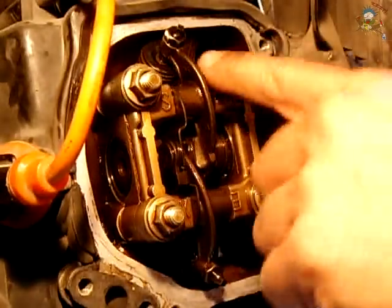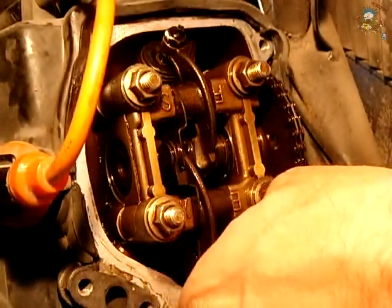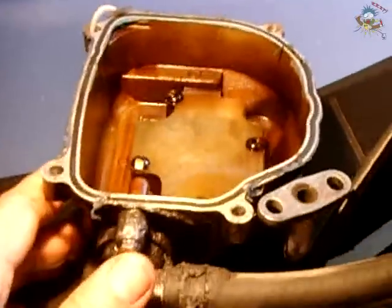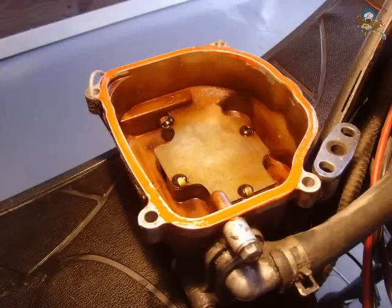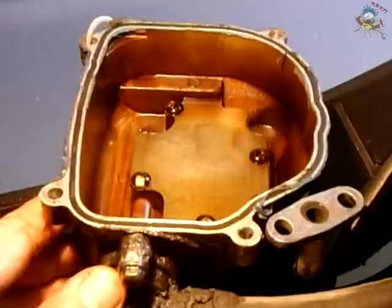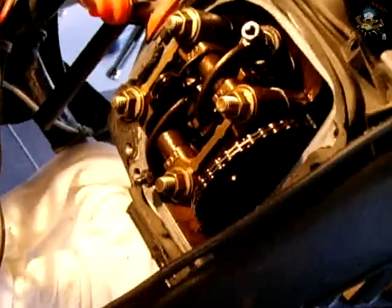Once you've done both valves, it's a good idea to rotate the engine two full revolutions back to the same spot and double check the clearances. Once finished, clean the mating face of the valve cover, apply silicone sealer to all edges over the o-ring, allow it to tack up for five minutes, then reassemble the valve cover. Reinstall the plastic cover, put the seat back on, and you're good to go. Remember to check your valve clearances every 500 to a thousand miles.